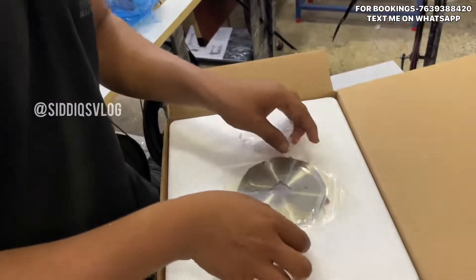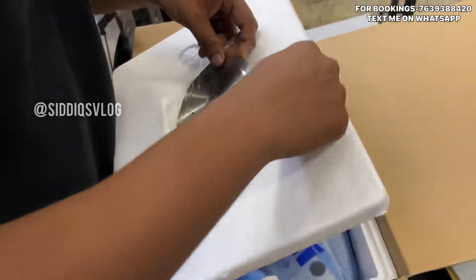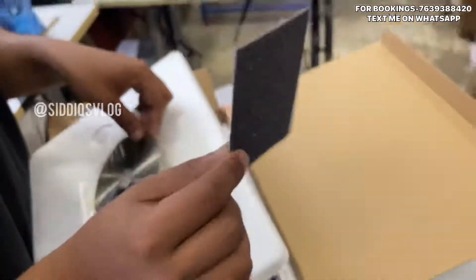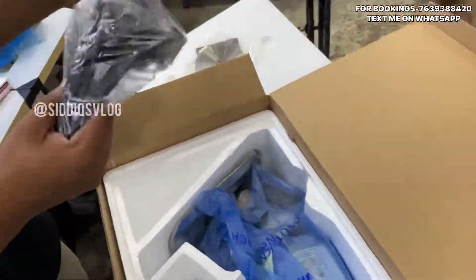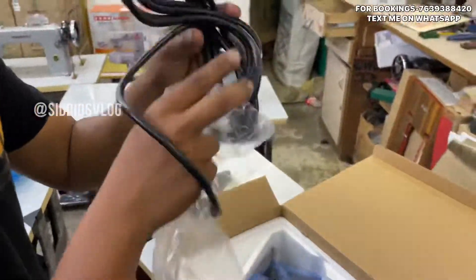Now let's open it. There is a blade. It has an extra blade and a clean blade. It is packed. It is a quality product. For example, it has a 3m wire.